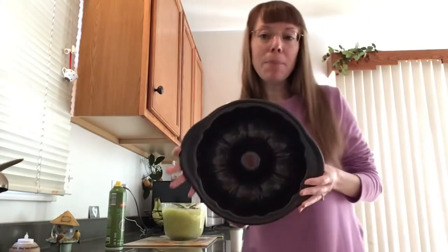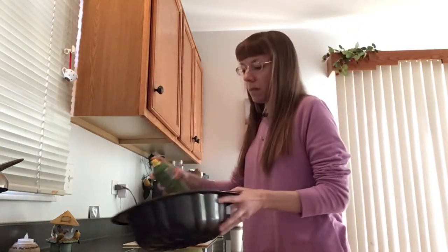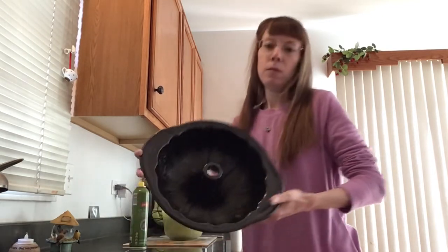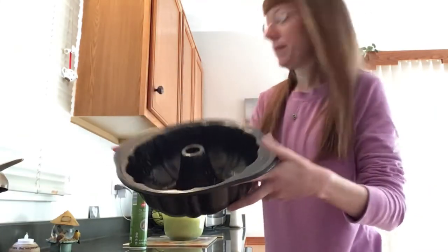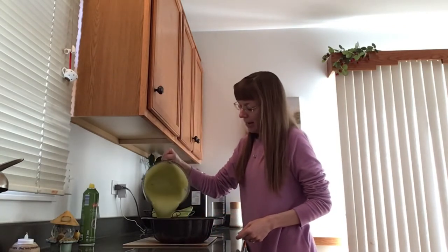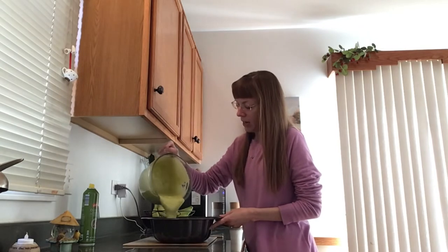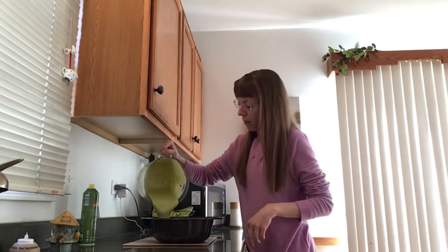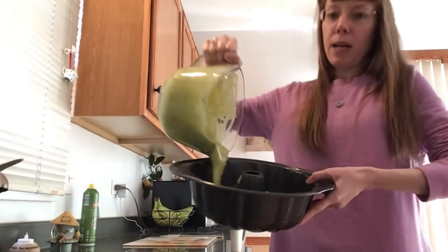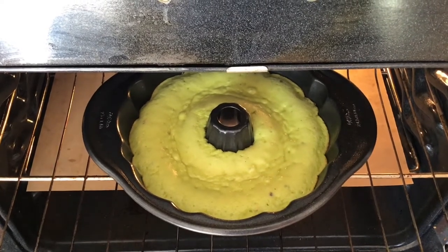Next step, we want to get a bundt pan and heavily, heavily coat it with some cooking spray, making sure to go all the way to the top and then around that piece in the middle. Now we want to pour that entire mixture into our pan. I kind of like to go around at least in the beginning — even though you really don't have to. If you stay in one spot, it will kind of even itself out throughout the bundt pan, but I like to just help it along the way.